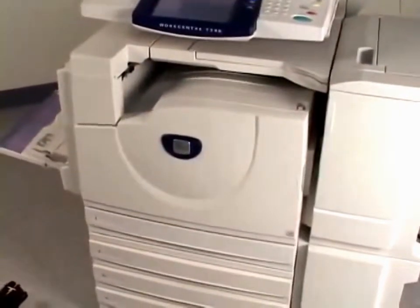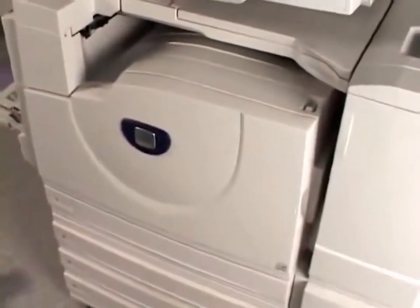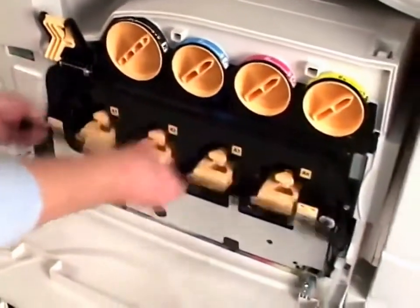Make sure the machine has come to a complete stop and open the front door. Lift up on lever A and pull down the release handle to unlock the drum cartridges.